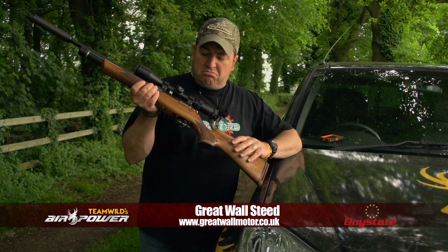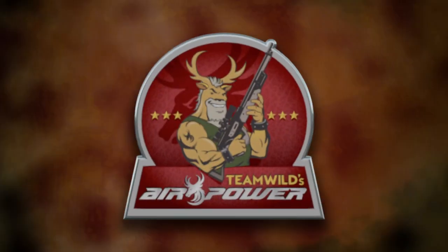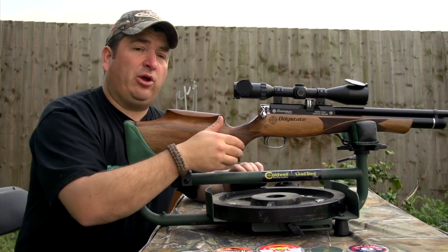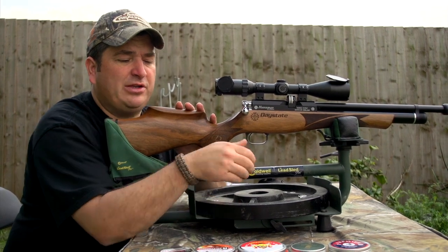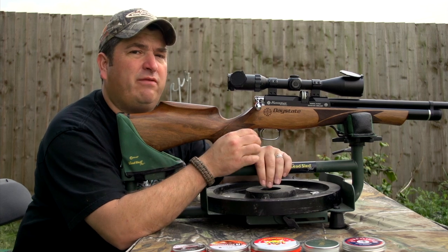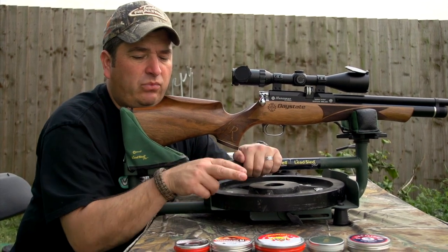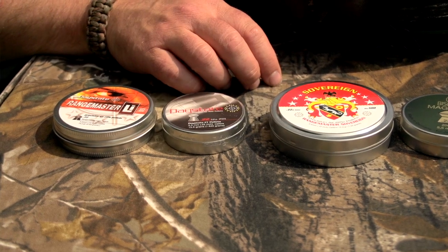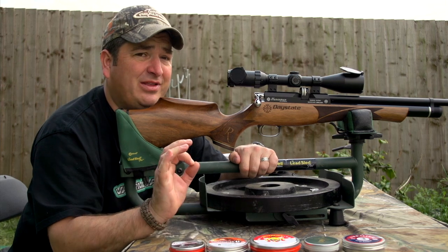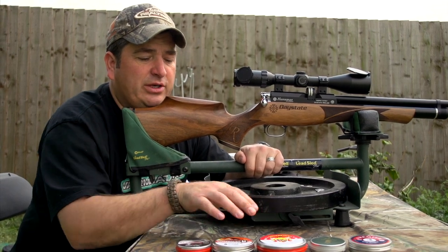The question on everybody's lips now is how does it shoot? Let's go find out. At 35 yards, I'm going to put a few shots through the Regal using a few different brands of ammunition, because just lately I've found that some rifles have been really fussy when it comes to ammunition. These three are from the Daystate factory but they're different brands: the Field Target, the Range Masters which I'll use in my 177, and the brand spanking new Sovereigns. We'll do five shots with each of these.